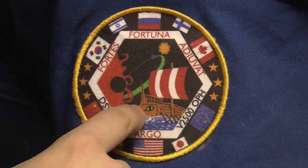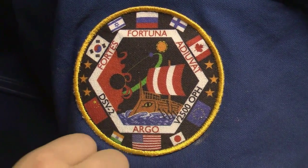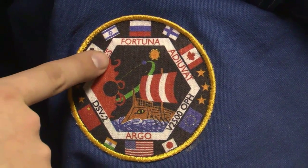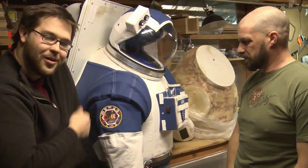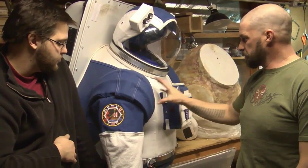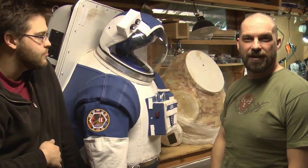This beautiful mission patch — the ship's name is the Argo. It's a drawing of the Argo traversing an ocean, and in the foreground you have Barnard's star, which is a red dwarf star. That's the mission patch. The bulk of the suit, other than the torso and the helmet, are junk builds from Home Depot and stuff I had in the basement.